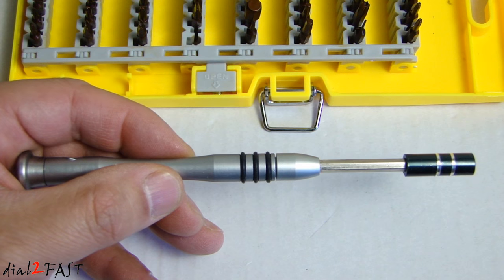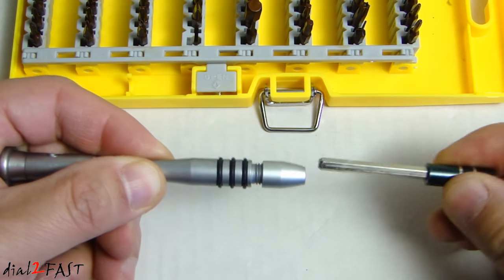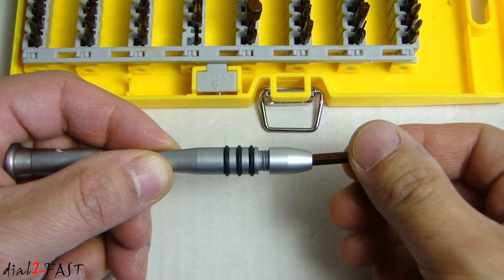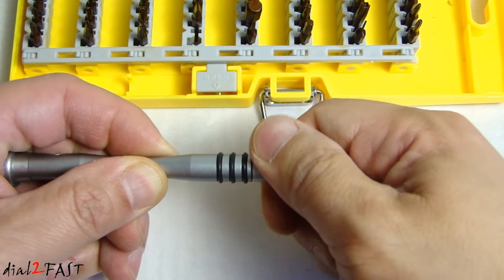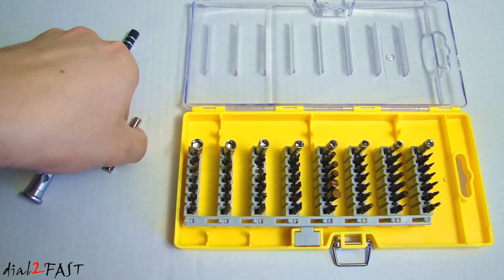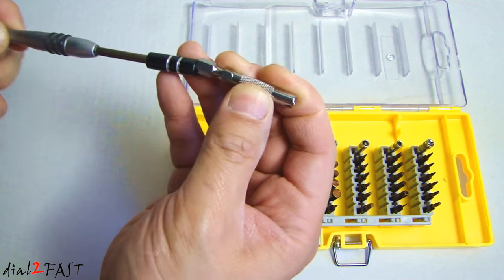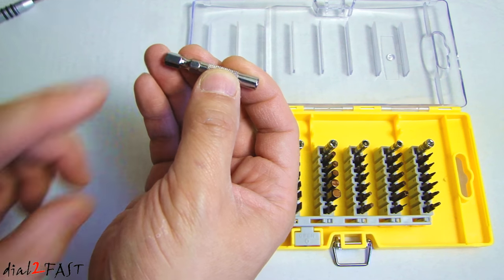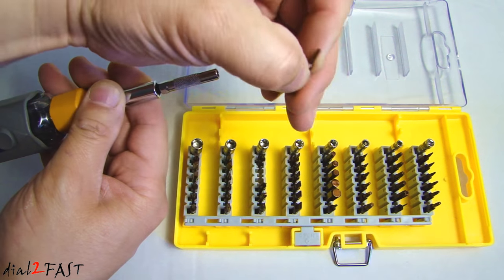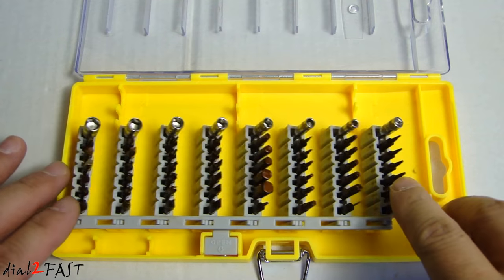I'll show you another feature this handle has. If you loosen this collar right here, you can remove the front end. Now you can take a bit, place it in here, and tighten it down so you can use it like that. The extension that came with this set does not fit in here — it's designed so you can use this adapter on a regular screwdriver. Just plug it in, take one of these bits, connect it in here, and when you're done just push it back down.